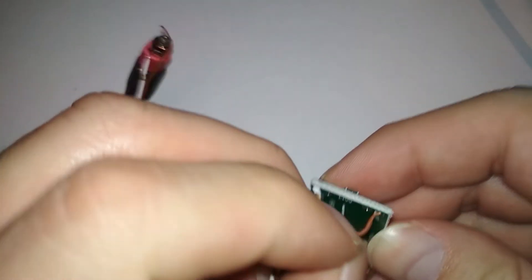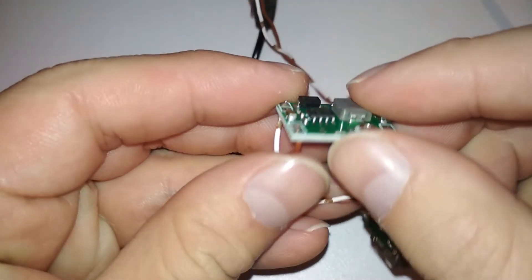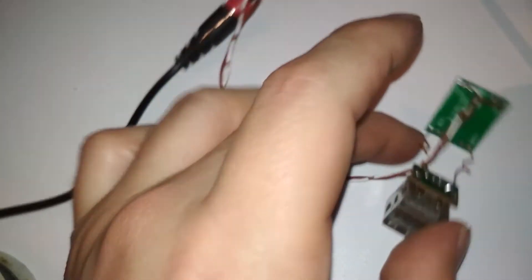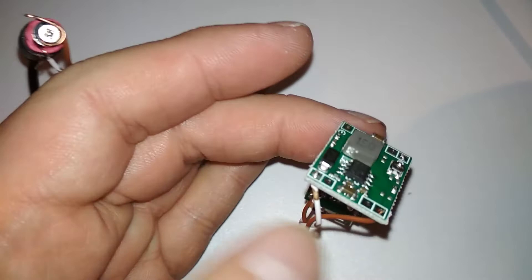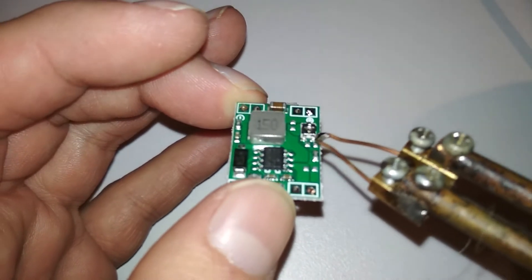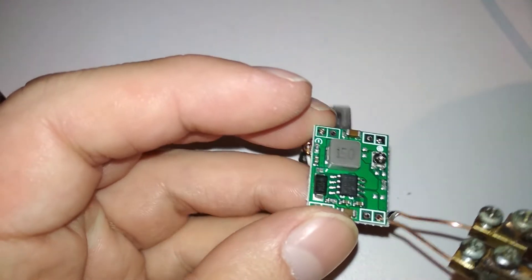It's a little bent from cutting but it went in. Let's solder it and then plug everything in and set the voltage. Hopefully this adjuster — the potentiometer — is small but should work.